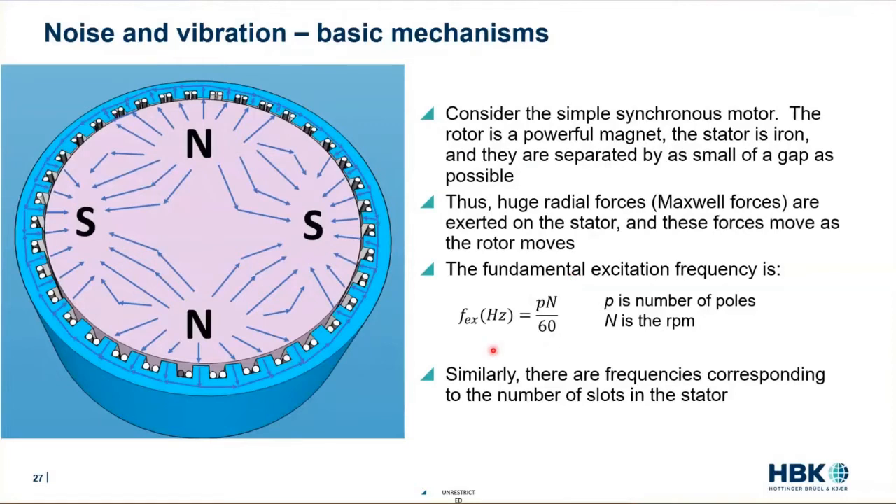The fundamental excitation frequency is the number of pole pairs times the speed in RPM divided by 60, or the number of pole pairs times the rotational speed in hertz. This motor has two pole pairs — when it rotates so that the north pole is at the bottom, it looks exactly the same. So we have this physical symmetry driving the frequency that we see. We also have frequencies that correspond to the number of slots — as we move from slot to slot around the stator. So we have a fundamental excitation frequency corresponding to the number of slots: the number of slots times the speed in hertz.